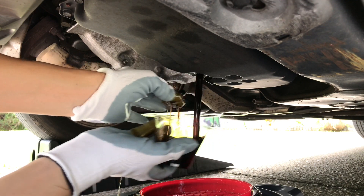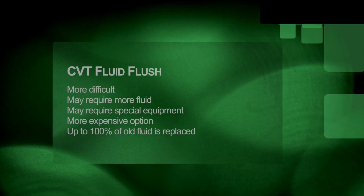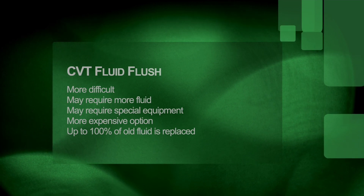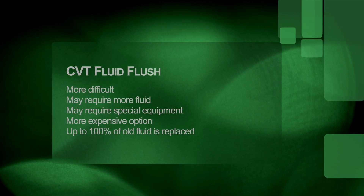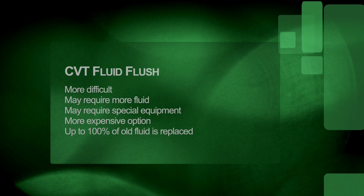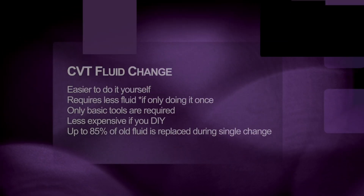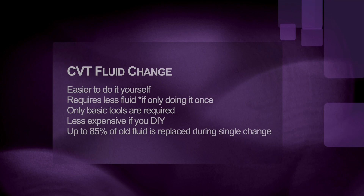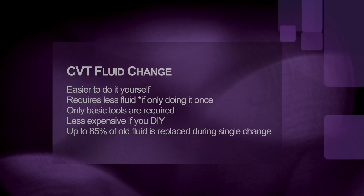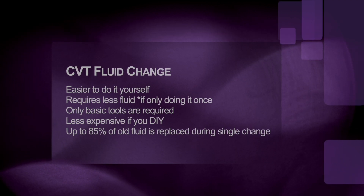In this video we're going to change CVT transmission fluid in my car, and keep in mind this is not the same as a CVT transmission fluid flush. CVT transmission fluid flush is a little more difficult to do — it usually requires a lot more CVT transmission fluid and specialized equipment, and it's going to cost you a lot more if you take your car to someone else. During the flush process, close to 100% of old CVT fluid is removed. In this case, we're simply going to drain the old CVT fluid from the drain pan on the bottom of the transmission and then refill it with the same exact amount of brand new CVT fluid.